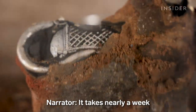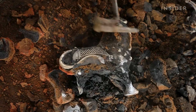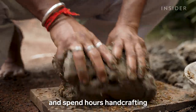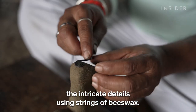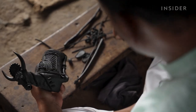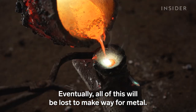It takes nearly a week to make one Dokra statue. Artisans build the mold from mud and spend hours hand-crafting the intricate details using strings of beeswax. Eventually, all of this will be lost to make way for metal.